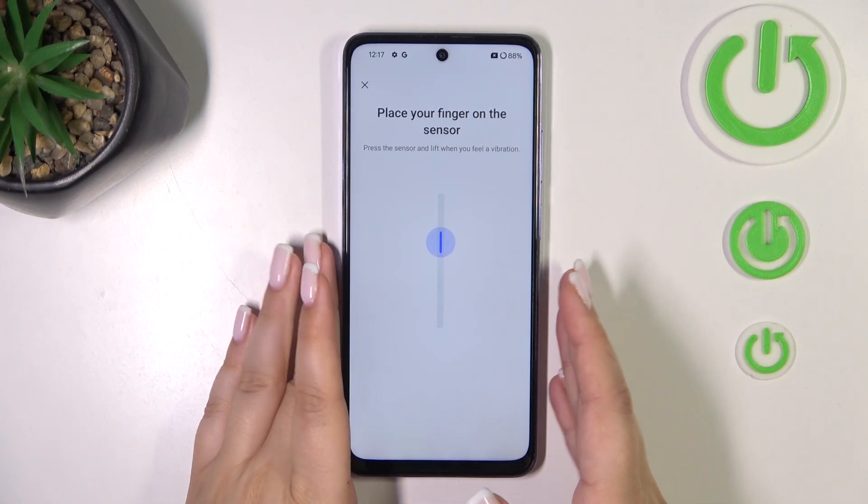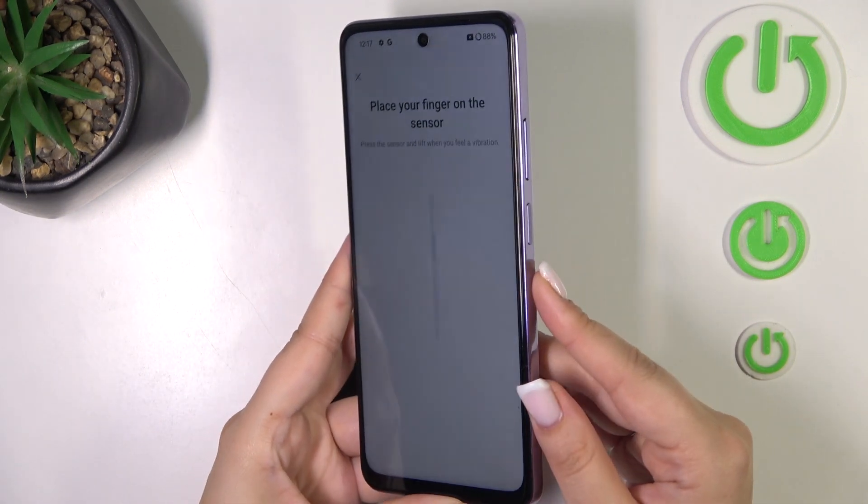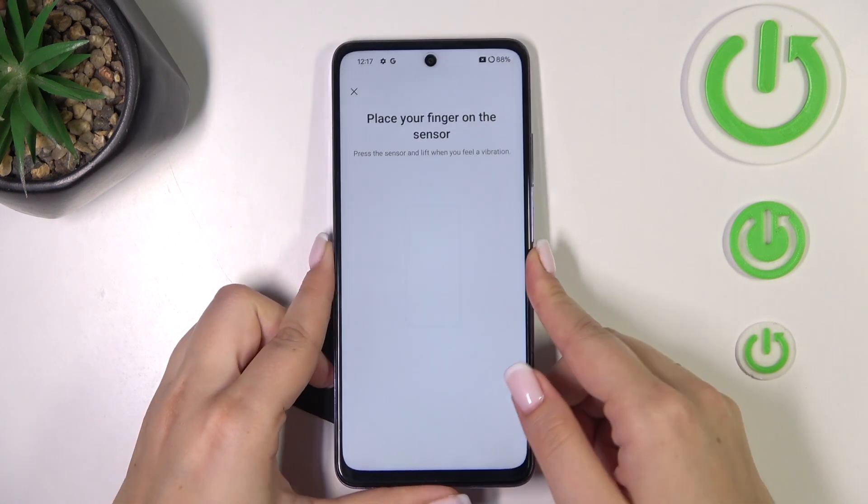Now we've got the instructions, so all we have to do is put our finger on the sensor, which is located on the power button of our device on the right side.